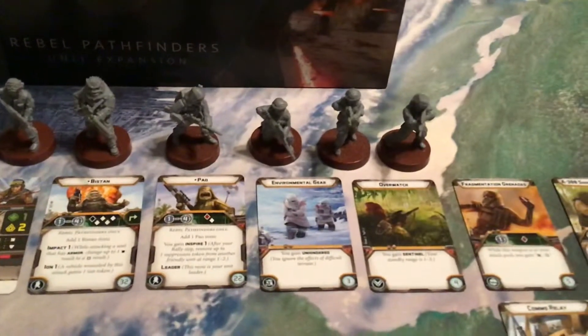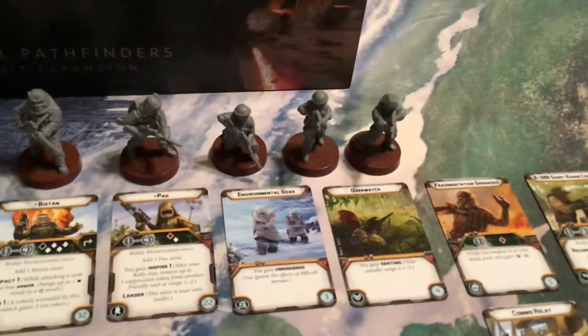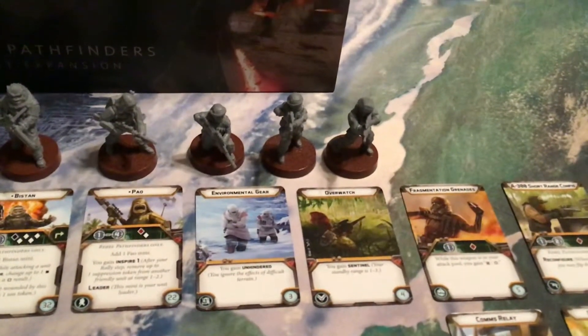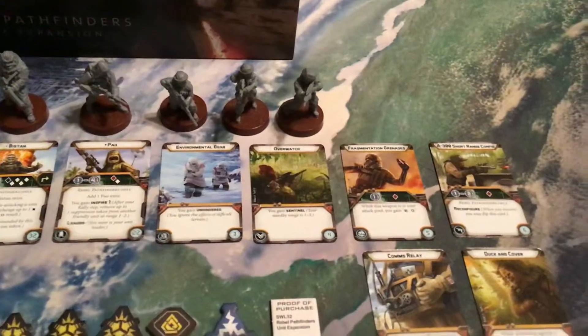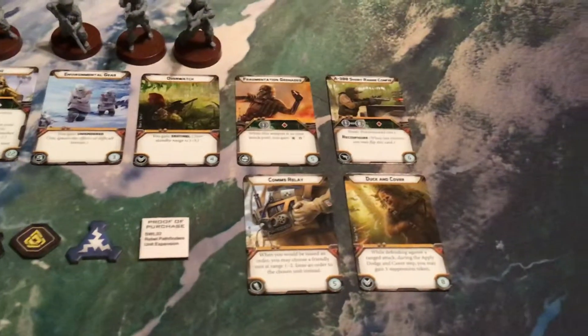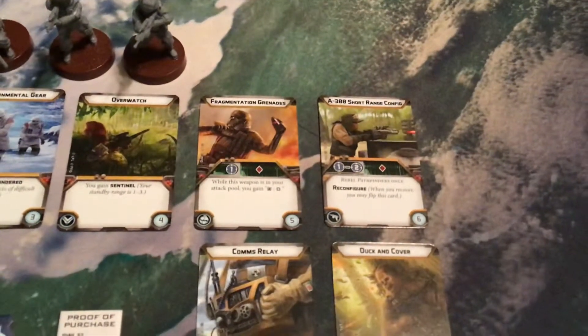Then we have three regular Pathfinders, all basically with sniper rifle looking weapons — one crouching, two of them looking down the sights using different poses. The rest of our upgrade cards are Environmental Gear, Overwatch, and Fragmentation Grenade. Two that are the same as in Jyn Erso, which are comms relay and duck and cover. And then one that's double-sided, like with Jyn Erso, except a different weapon.